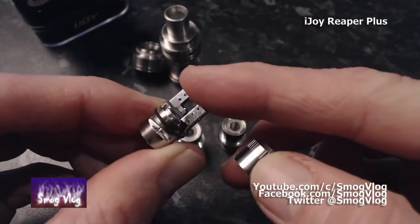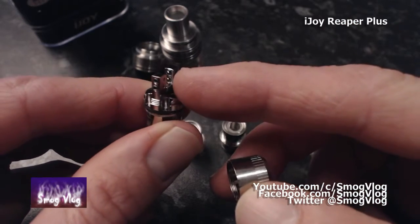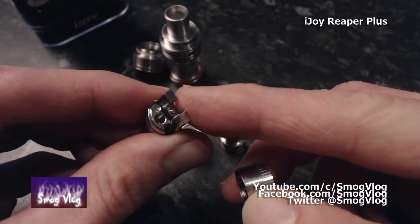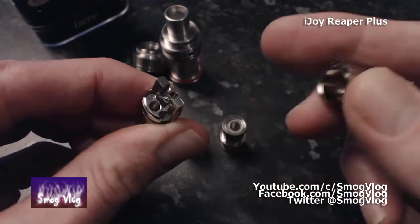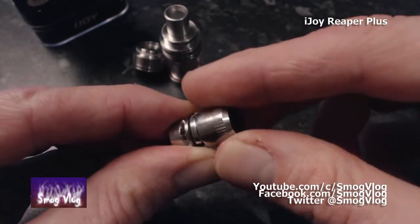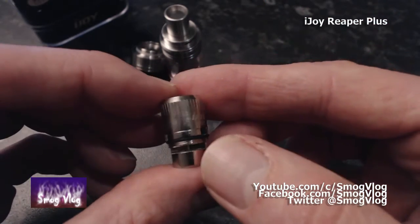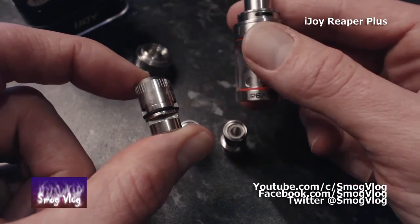And here's our RBA section for you rebuilders out there. Unscrews — look at that. Velocity deck. I might like this one. I'm not a fan of little RBA sections, but you've got proper... it's just like the Cryos, a cut-down Cryos. It comes fairly clean, but let's clean it all up and see what it's got.